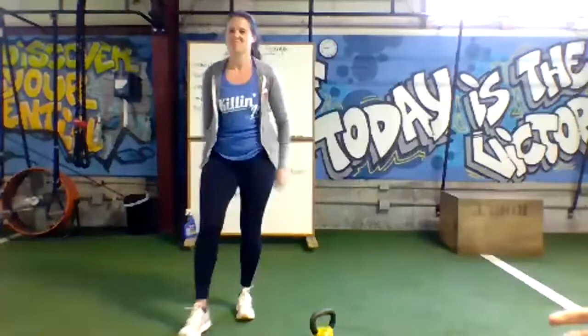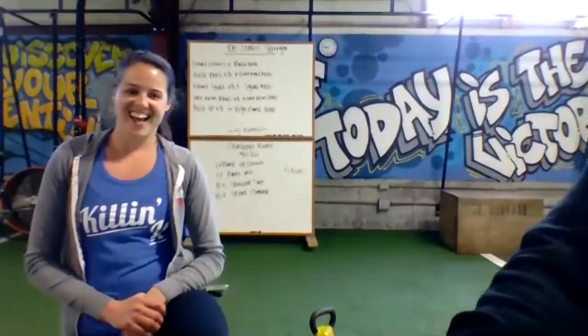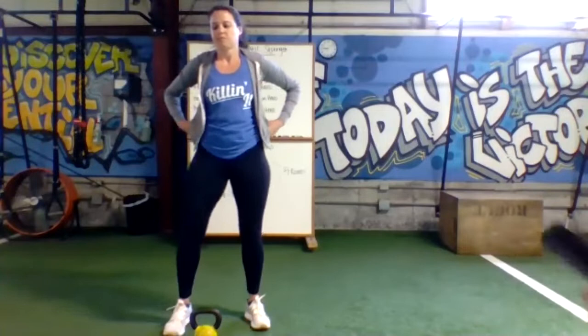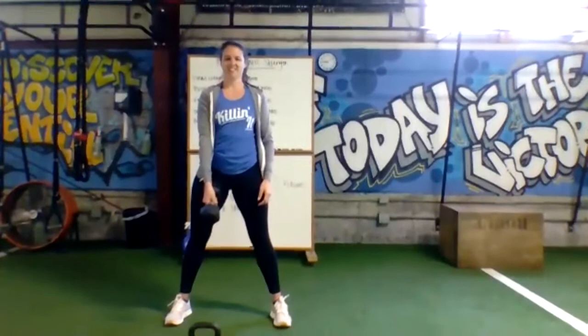Can we use our couch for the squat hold? Ooh, good question — only if I can't see it. No sitting on your couch. All right, you guys ready? Grab your bell or your dumbbell — Megan will demonstrate with a dumbbell once we get rolling. Five minutes on the clock, going in ten. Starting with eight dead cleans and then a rack hold. Going in three, two, one.